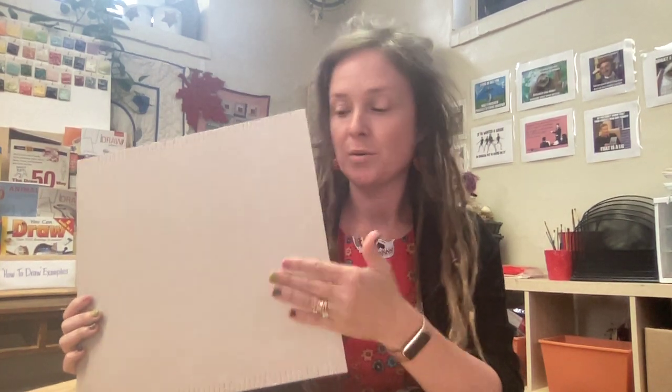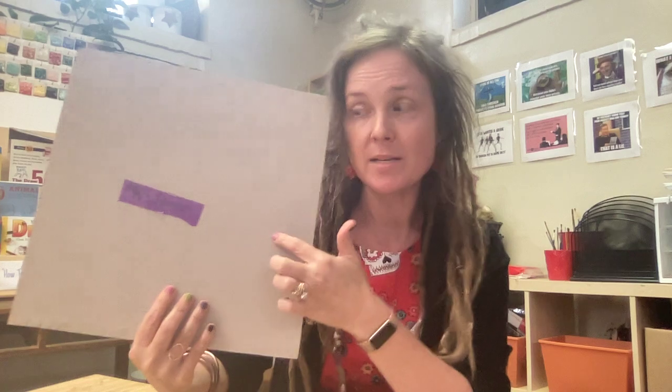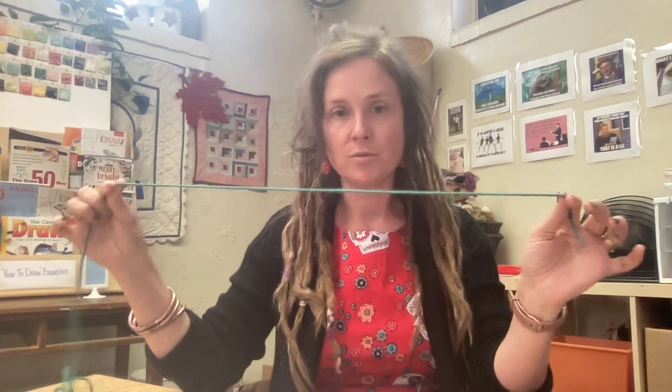Hey kids! I just want to go over how to put the warp threads on your loom. You should have your name on the back on a piece of tape in Sharpie — that way we can use them more than once — and you should have some yarn to use as your warp thread.